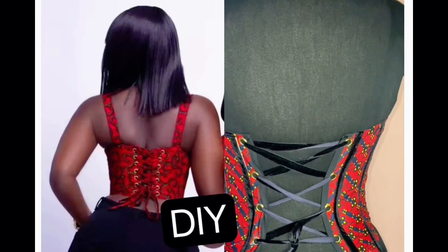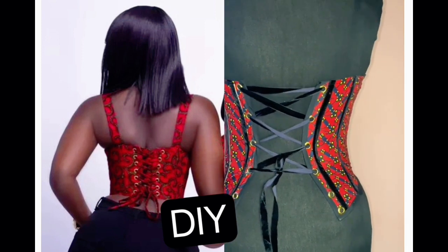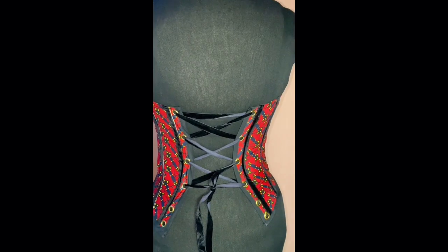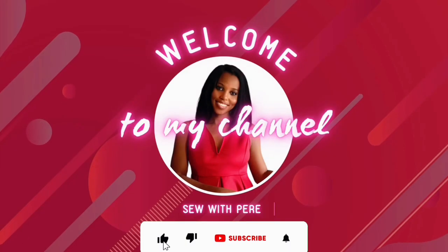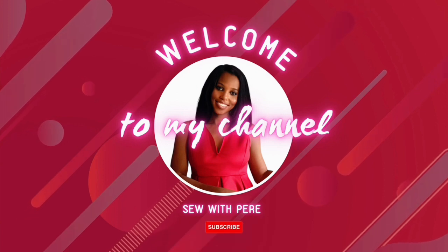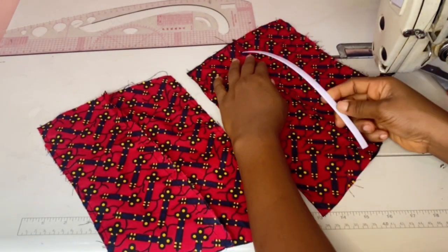In this video I'll be showing you how I made the back corset pieces. This is a follow-up from our previous video, so if you haven't seen that video please go and watch it. I'll show you how I made the back pieces using an eyelets technique. Welcome to my YouTube channel, my name is Perry. If you're new here, please subscribe, like my video and share. Thank you! So let's dive into the tutorial.